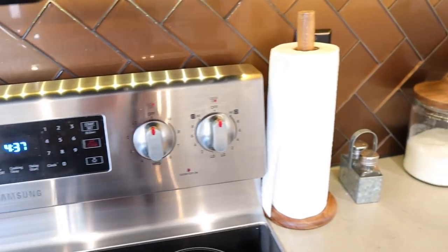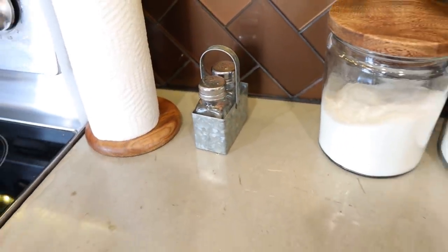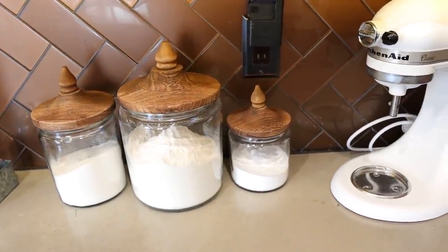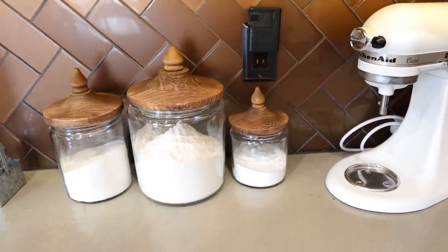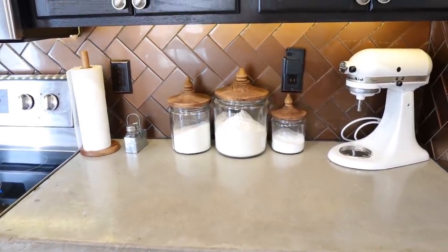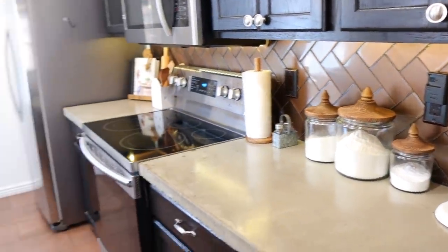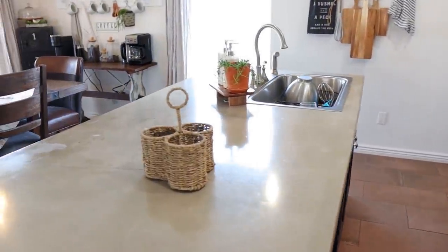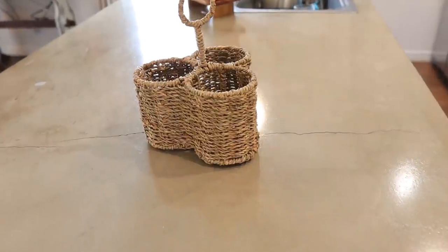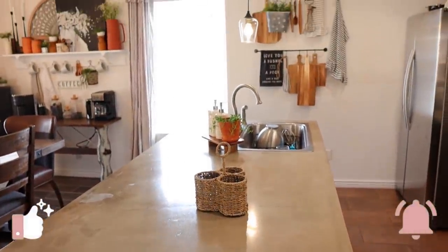Over here I have my wooden paper towel holder and cute little galvanized salt and pepper shakers from Hobby Lobby. My beautiful glass containers are from Kirkland's — I love these so much, I think they look so good next to my KitchenAid. I am really, really happy I was able to get them. I also have a cute little wooden stand next to my sink with my soap holders and a little string of bananas, and a caddy from House and Home. And that is everything for my home tour.